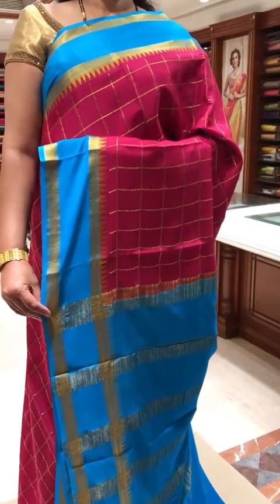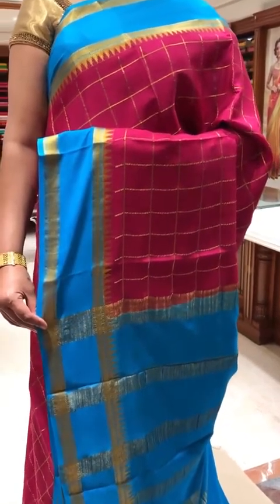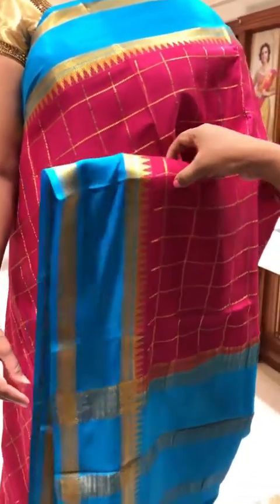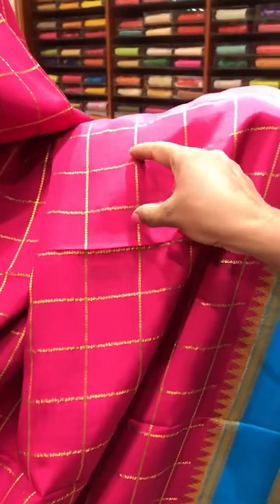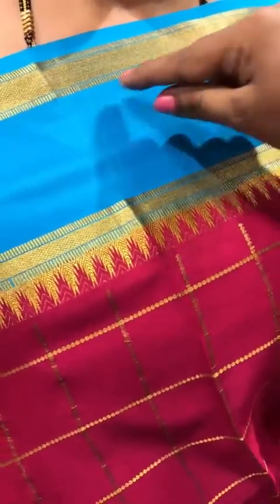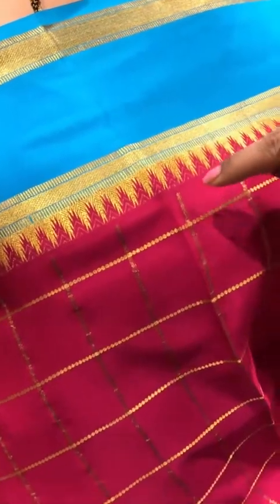This is the fifth saree of the day — our Deepam designer pure Mysore crepe collection. The color combination is very beautiful — magenta pink with turquoise blue combination. The body is called Kaddi jari checks, a medium checks weave. The border is temple zari weave on it. In plain you get turquoise with a zari border — this is the latest border in checks. The pallu is turquoise blue with a stripy pallu. The blouse is contrast turquoise blue with a border for the sleeves.